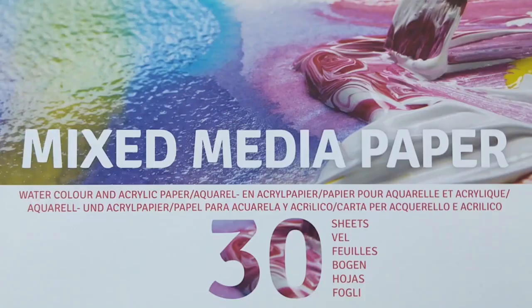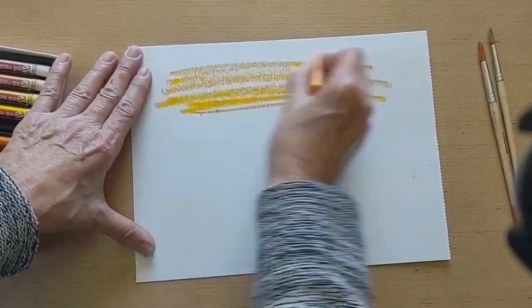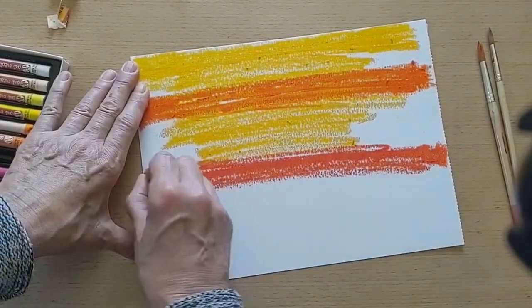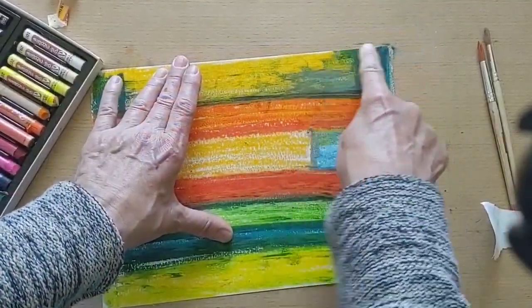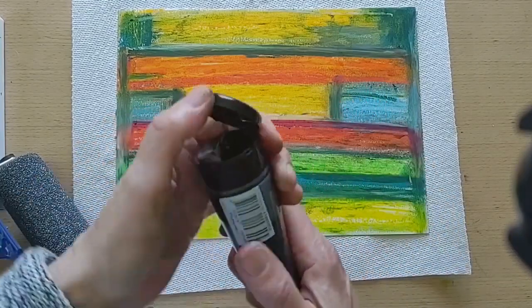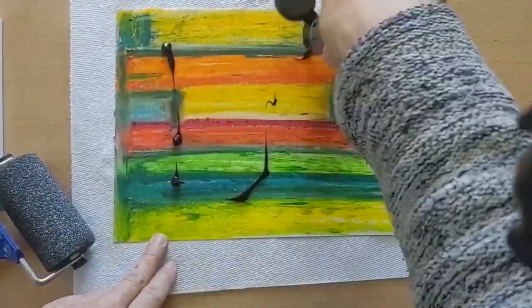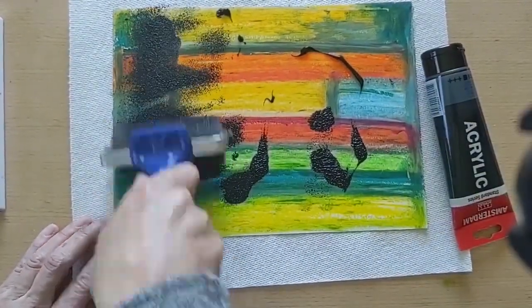Talon's Art Creation Mixed Media Paper is a great foundation for this next technique. Apply the oil pastels onto the mixed media paper randomly and blend the colour so that there is a good coverage on the paper. Using Royal Talon's Black Amsterdam Acrylic Paint, cover the paper completely with an even layer of black acrylic colour. A sponge roller was used here. Allow the acrylic paint to dry completely.